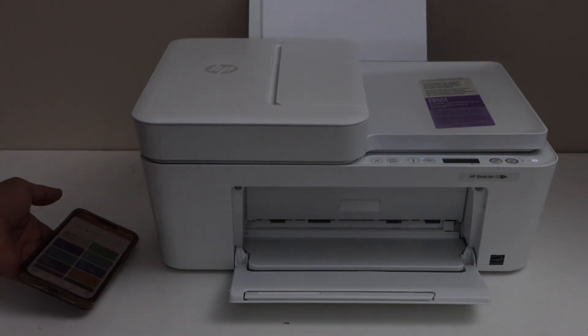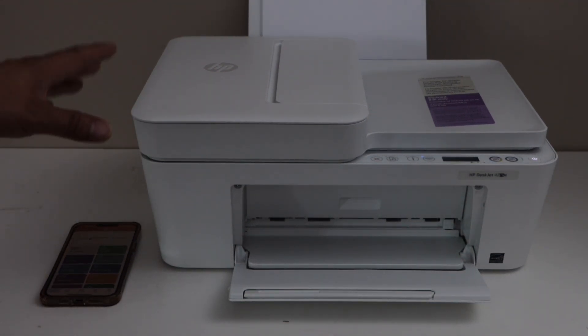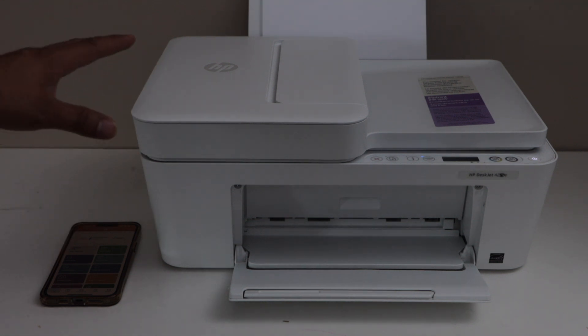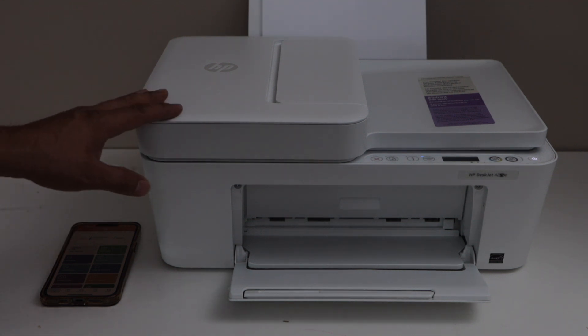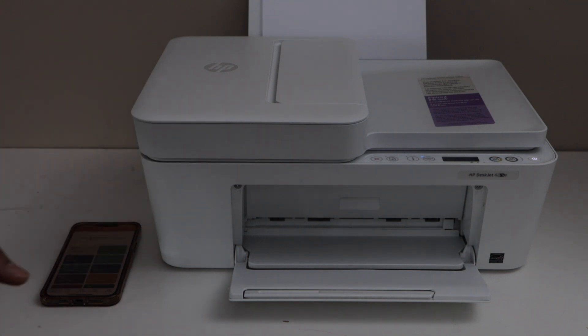In this video I'm going to show you how to do the Wi-Fi setup of your HP DeskJet 4220E all-in-1 printer. We are going to connect this printer with the home or office wireless network using the HP Smart app and your smartphone.